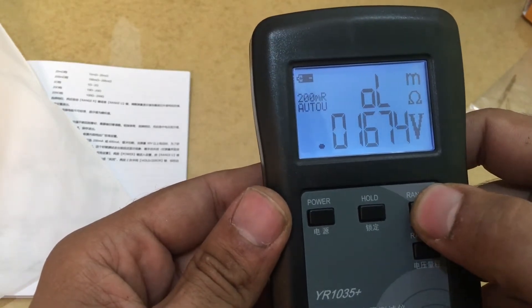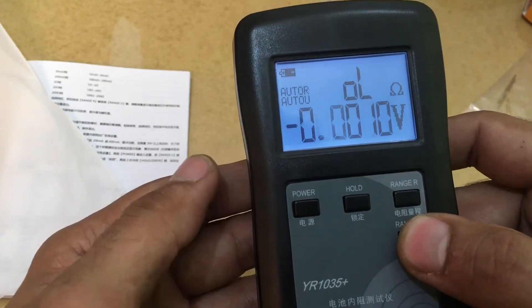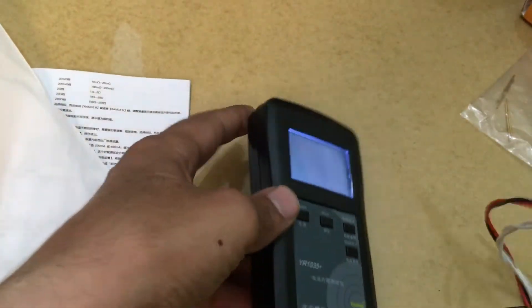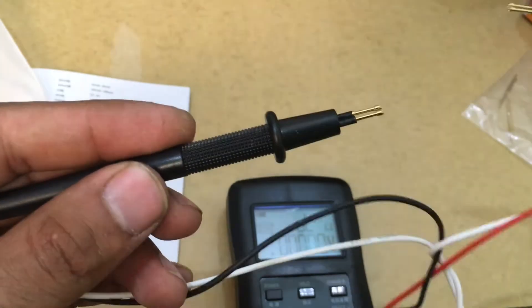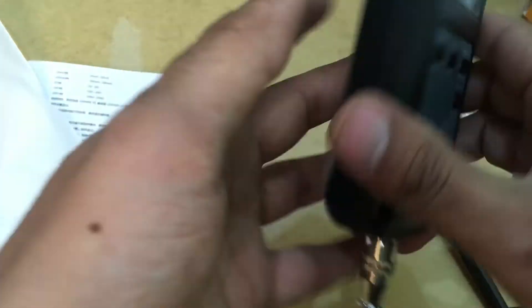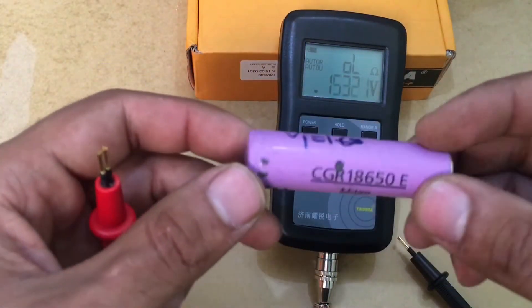There's also a resistance range option. I think there isn't much more to explore right now, but the build quality is really nice and the display is great.